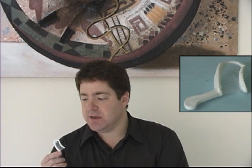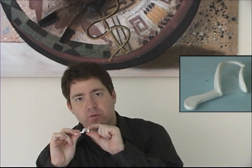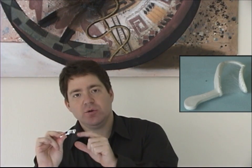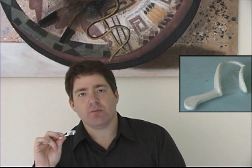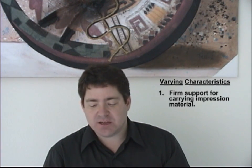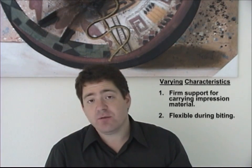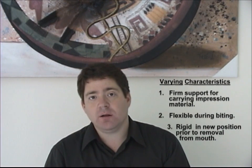We've developed a new kind of dual arch tray that blends the best characteristics of the custom tray — its predictable accuracy — with the best characteristics of a triple tray, which is that it is time-saving and convenient. An ordinary triple tray has something known as spring-back distortion: as the patient bites into the tray, if it impinges on any tissues, it flexes in response to that pressure, the impression material hardens, the tray is removed, and then the tray springs back to its original position, exerting forces that can distort the impression. The ideal tray would be firm when manipulated outside the mouth, then completely flexible once introduced intraorally, and then become completely rigid when pouring out the model.